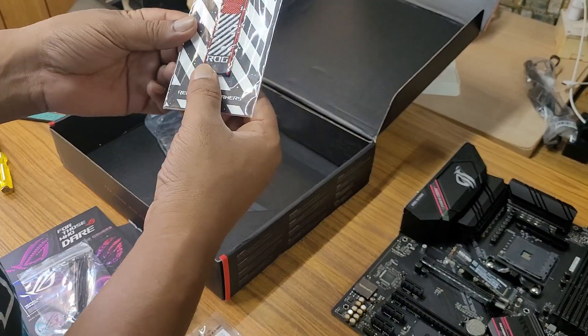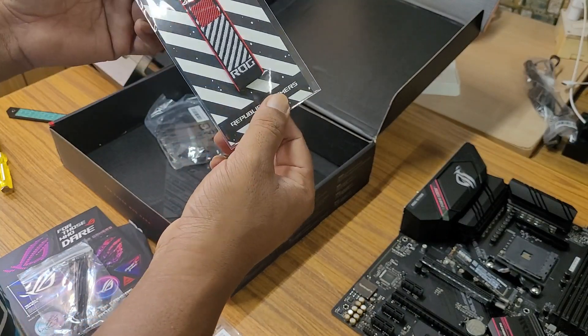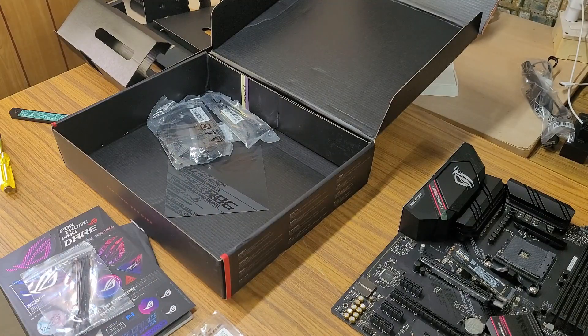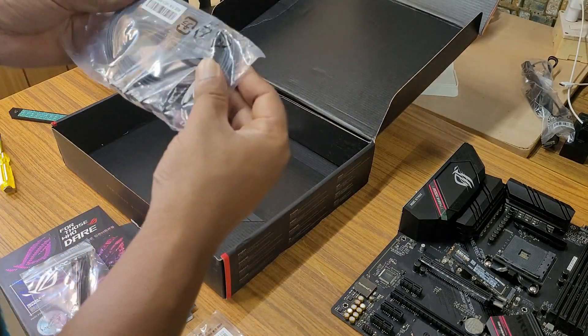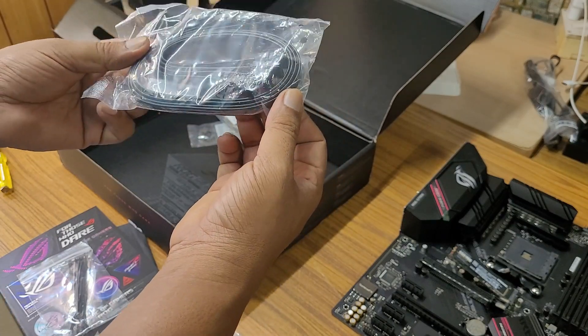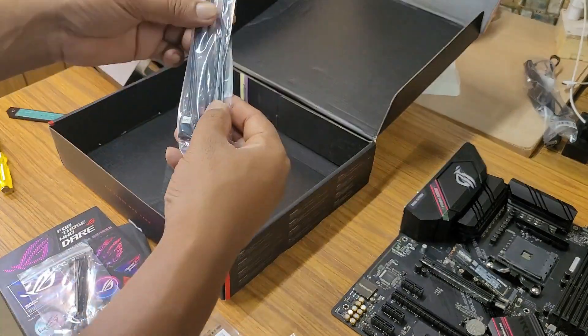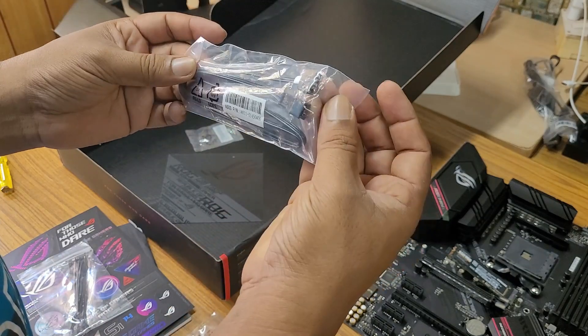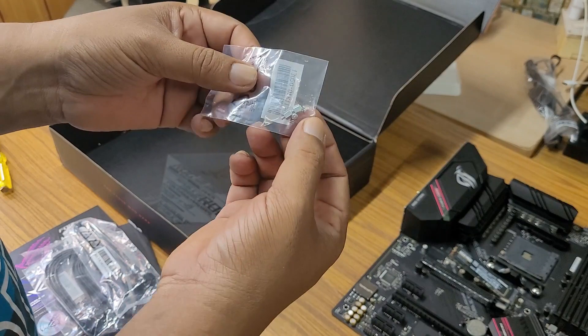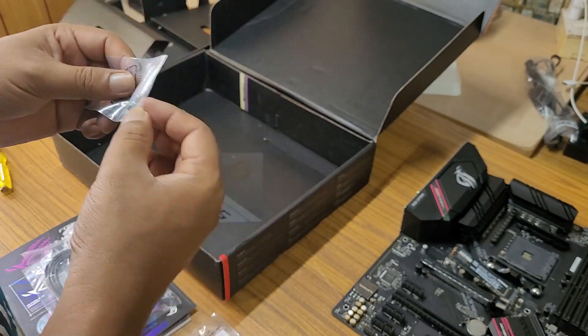This is a ROG Strix Republic of Gamers keycap. We also get four SATA cables for 2.5-inch SSDs, an addressable RGB extender cable, and finally two M.2 SSD mounting screws.